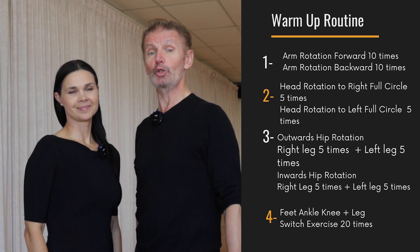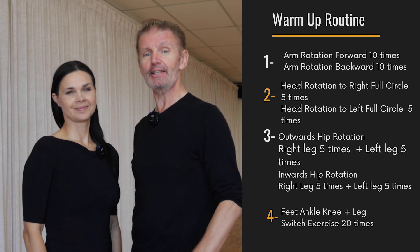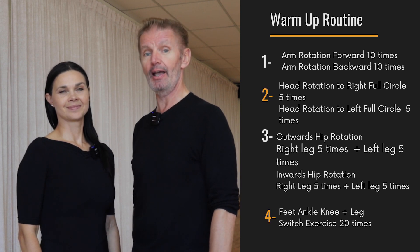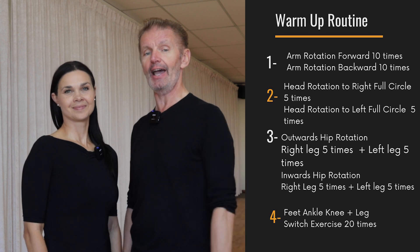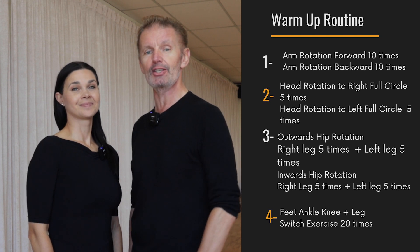So here is your three-minute warm-up routine. Exercise one: warm up your upper body by rotating your arms forward and backward. Exercise two: warm up your neck by turning your head left and right. Exercise three: improve flexibility of your hips by moving them out and in, for both the left and right leg. Exercise four: warm up your feet, ankles, knees, and legs. If you're looking for more tips on how to improve your ballroom dancing, we have a special training called Ballroom Dance Formula — all the information is in the description below. Thank you for watching, and see you next time!